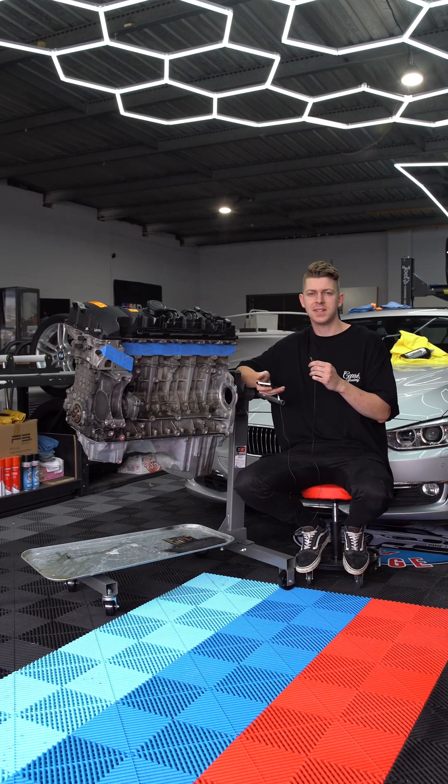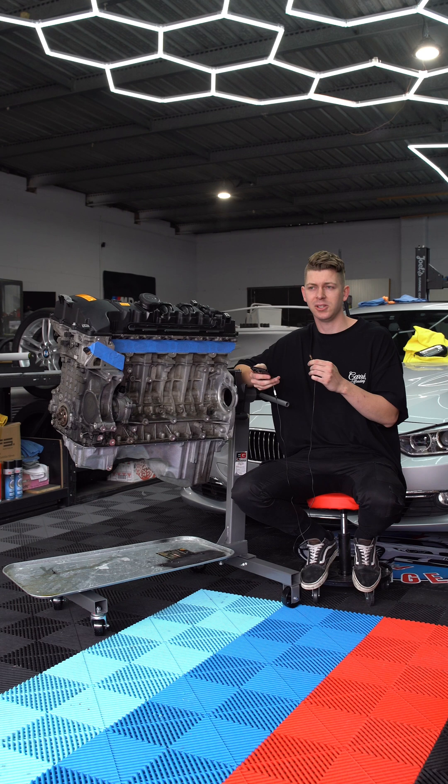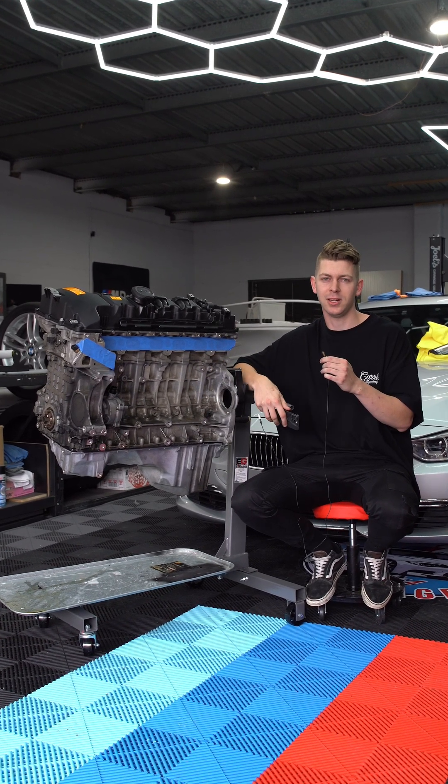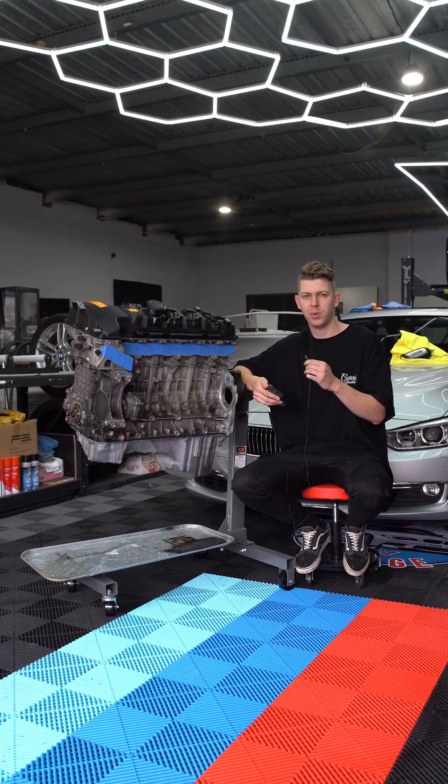Next to me I have another blown N54. This came out of Pirate's BMW 1M. It had done 25,000 kilometers at 25 psi and then lasted not even one run at 29 psi until it failed. So today we're gonna tear it down and find out what went wrong.